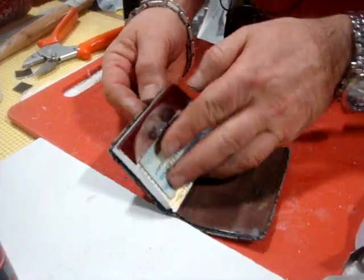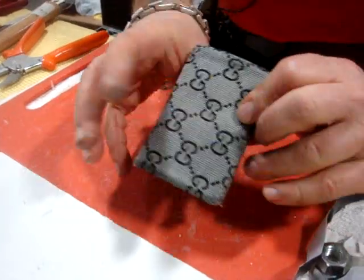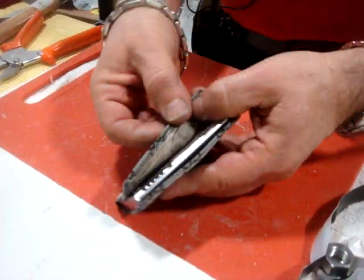Wallet. A broken piece — Gucci. And it's very simple that you can fix it.